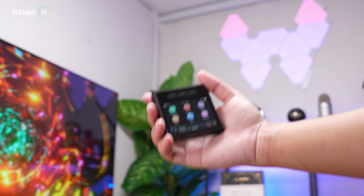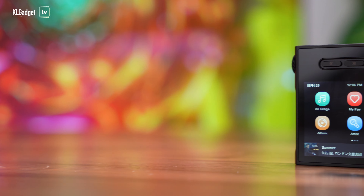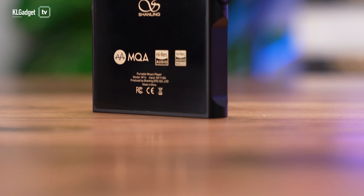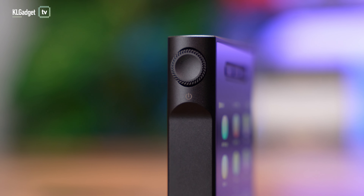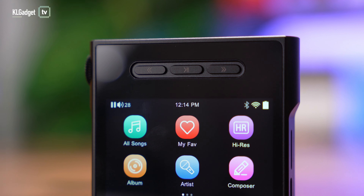The Shanling M1S is a very compact hi-fi audio player that weighs 106 grams and sports a really nice 2.8-inch touchscreen. The build quality is great, like any hi-fi audio player, as it features a CNC machined body and glass back. The volume wheel on the left is very convenient and serves as the power button as well, while it has three playback control buttons on top of the display.